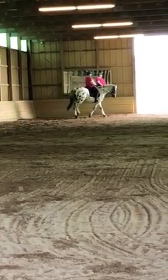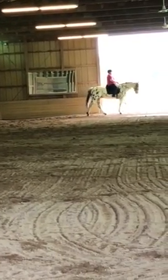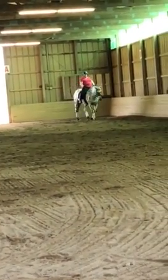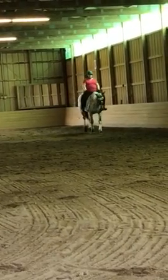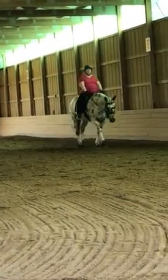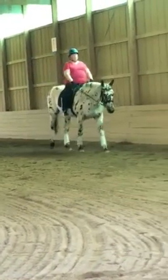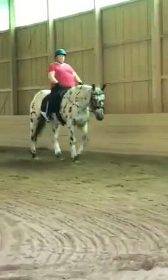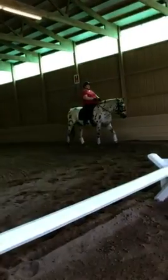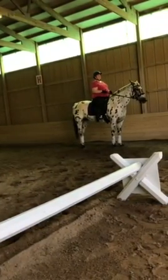On the next long side, we walk. Come to a halt in front of me and I'm going to tell you the next exercise. We're going to do a 15-meter square.